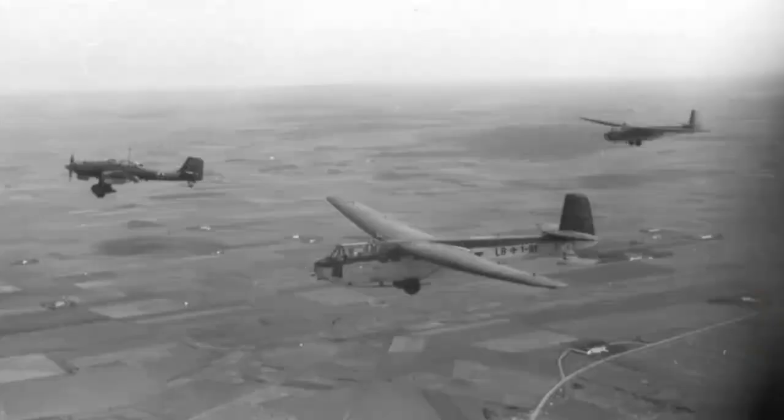The Ju 87 was heavily used during the early years of the war, particularly in the invasion of Poland and the Battle of Britain. It was also used in the North African Campaign and on the Eastern Front. However, as the war progressed and Allied forces developed more advanced aircraft, the Ju 87 became increasingly vulnerable and was eventually phased out in favour of newer models. Despite its limitations, the Ju 87 played a significant role in the early victories of the German military and remains a well-known aircraft from World War II.